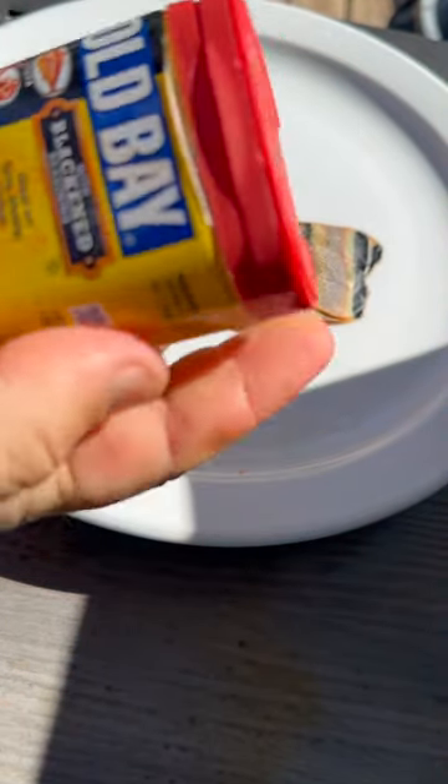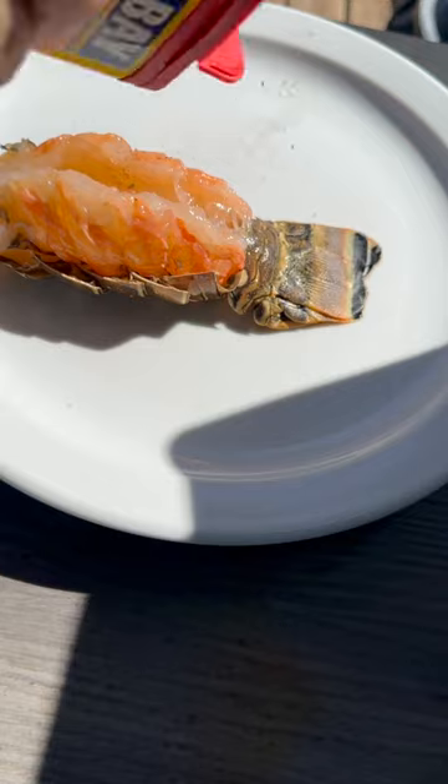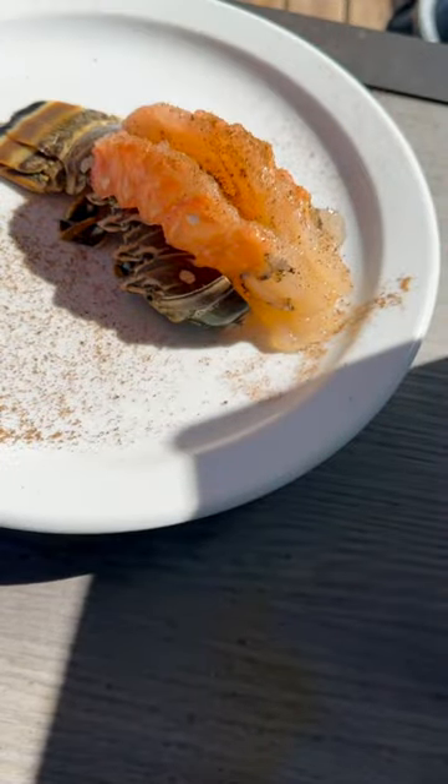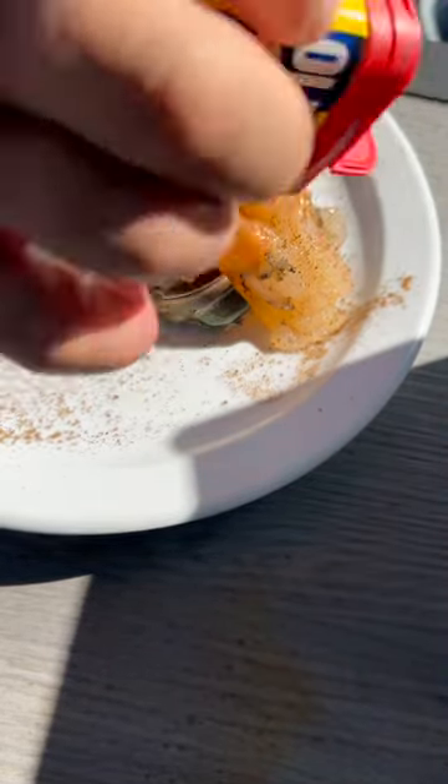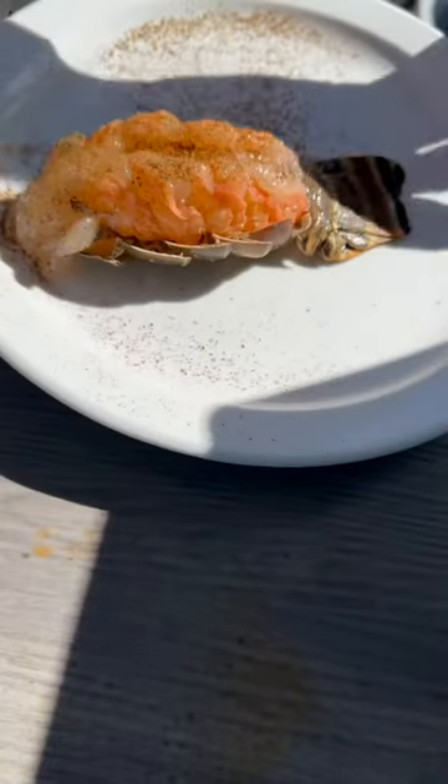And you take your Old Bay — because I'm a fisherman and that's all we really know. Give it a good dose of Old Bay seasoning. I like salty but I don't like to over-season, because then all you taste is the seasoning.